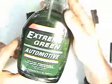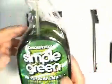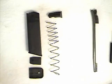A good product to use is automotive engine cleaner — the non-toxic, biodegradable types. Extreme Green works well, and so does Simple Green. These products won't hurt your hands, they don't give off harmful fumes, and they're not corrosive.